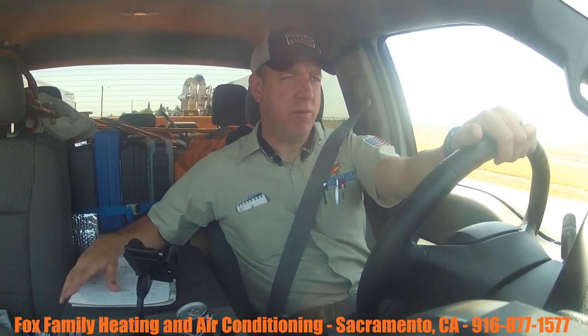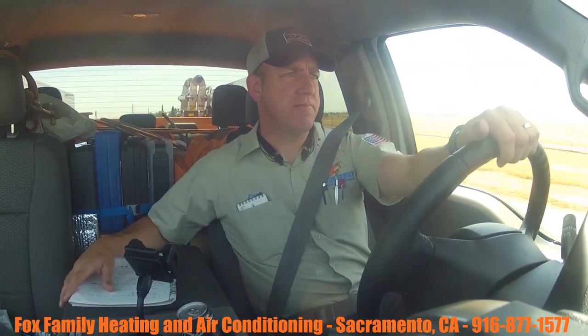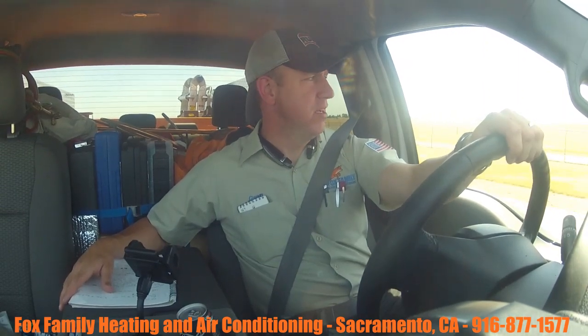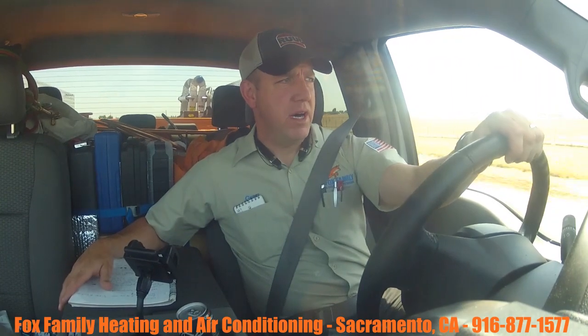That training really helped me gain confidence going into mini split calls. Before, I wasn't very confident going into one of those calls, but now I feel okay on that stuff. It just takes some repetition, like anything else out in the field.